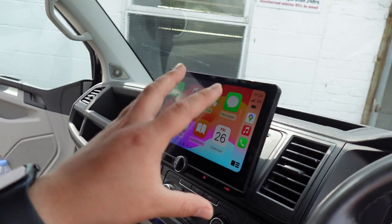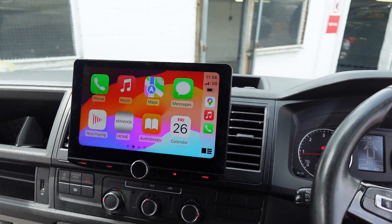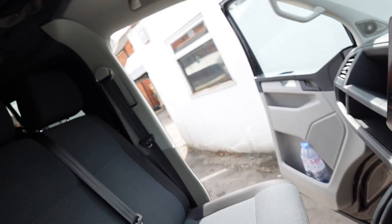That is pretty much it for this super brief run through. We can do lots of different head units on this particular vehicle. This one's fantastic in particular because the actual screen can go forward and backwards, which is great for the glare that you get on the factory head units or any flush screen head unit you put into this vehicle.